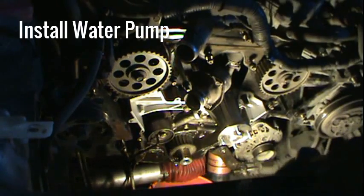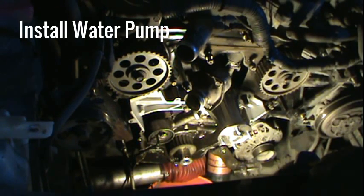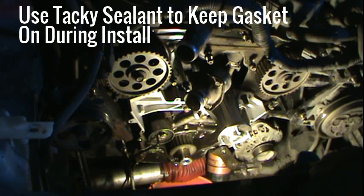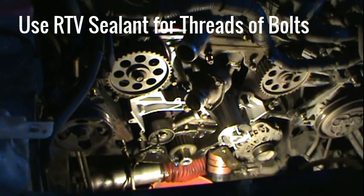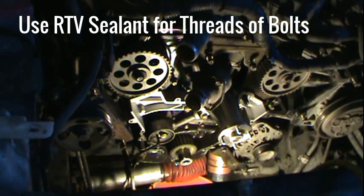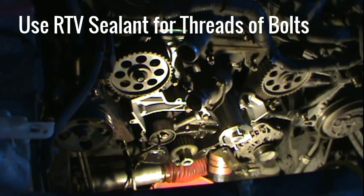I put the new water pump on. I used a tacky sealant to keep the gasket on the water pump as I applied it, put a light coating of RTV on top of that, and then put some RTV on the threads of the bolts to seal those up. Now I'm just torquing them down — remember not to tighten one down all the way, but tighten each one gradually. The manual calls for 144 inch-pounds for the torque spec.